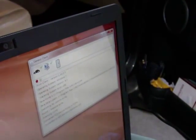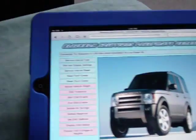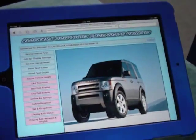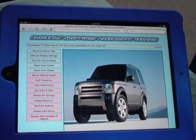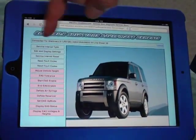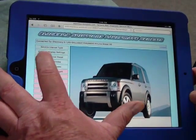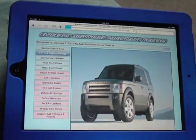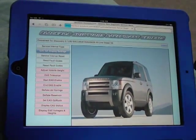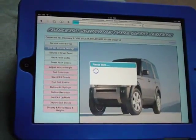I'm running a small application on that which connects the vehicle to the internet so we can access it with the Genesis system. Here I've got a standard Apple iPad which I've already connected into the Genesis website. You can see it's connected to the vehicle, it's recognised the VIN number, and I'm going to click on 'edit 4x4 display settings,' which is going to cause the unit to talk to the vehicle and find out the current status of the display.